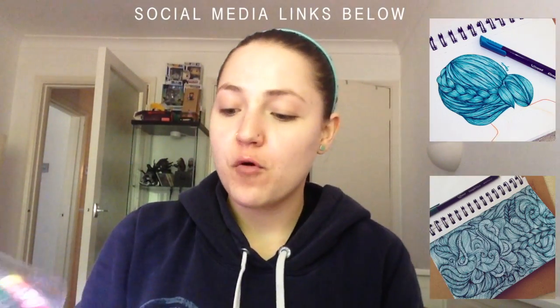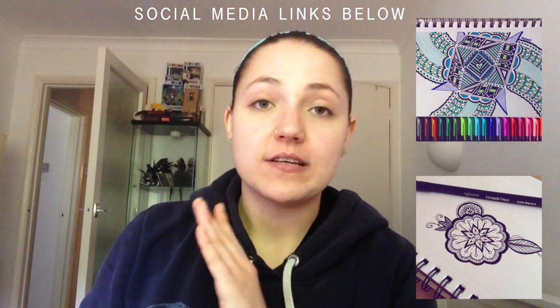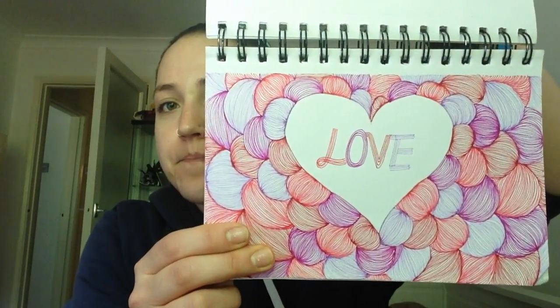If you guys are following me on Facebook, Instagram, or even here on YouTube, you will know that I have just been going crazy for these Maped Helix Graf'Peps fine liner pens. I absolutely love them, and here are some of the doodles that I've been doing with them. I bought these when I was in Qatar actually, about a month or two months ago. I've been using them for quite a long time and I just absolutely love them.